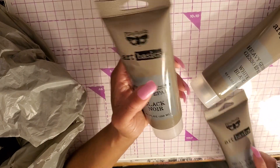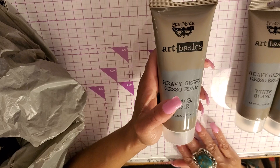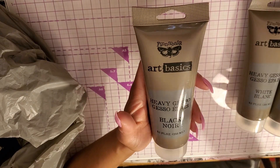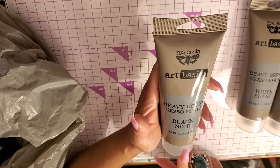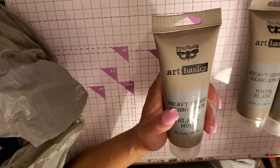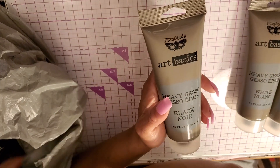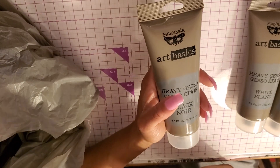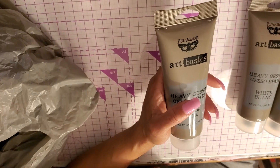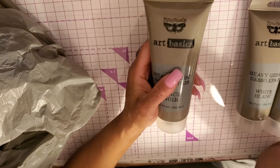If you don't know what I'm talking about, just look it up — Finnabair, spelled F-I-N-N-A-B-A-I-R. I'll be doing some of that Finnabair art here very soon. This black gesso is good for any mixed media or art you're doing. It's heavy, thick gesso, so it covers really well. She took a camera and first black gessoed it, then used rust effects and totally rusted the camera out.